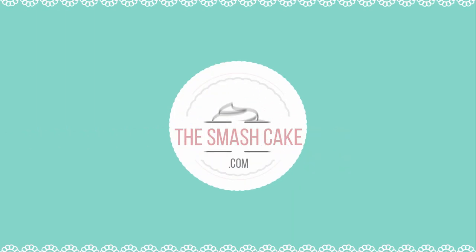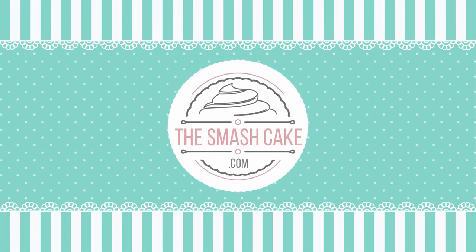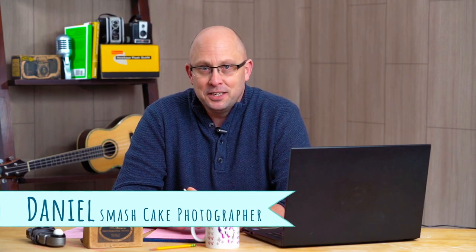Today we're going to learn how to build a basic cake smash set, so stay tuned. Hey everybody, welcome back. My name is Daniel with TheSmashCake.com.